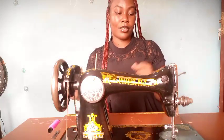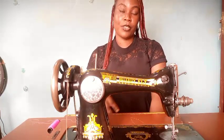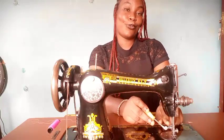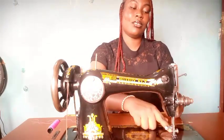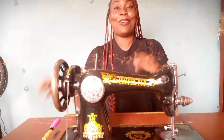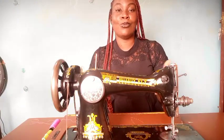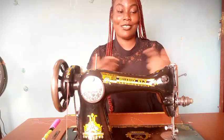That's all for that. I also showed you the foot pedal — the part you keep your feet on while sewing — and the lock screw, or needle clamp, which helps to tighten the needle onto the needle bar. I hope with this video you've been able to know the parts of your sewing machine, their names, and also their functions.